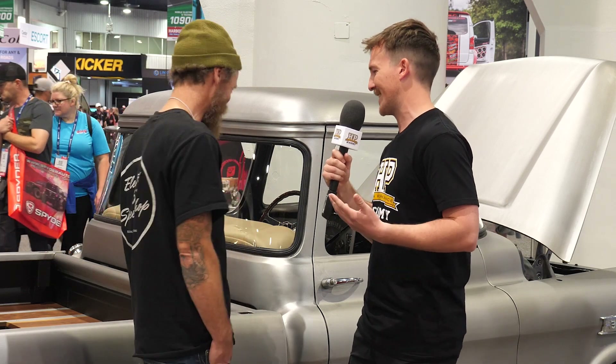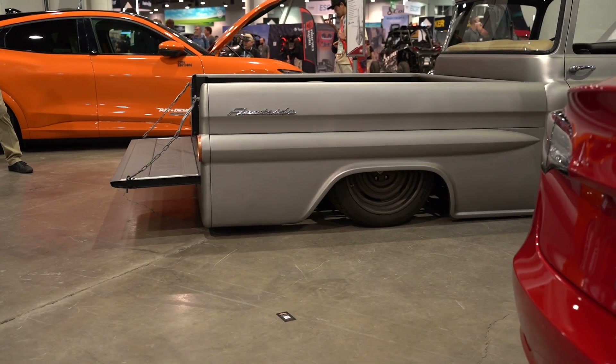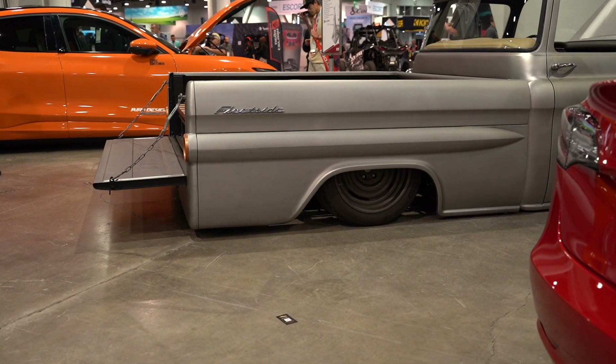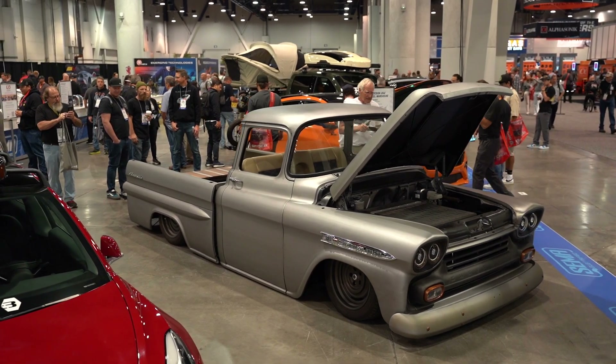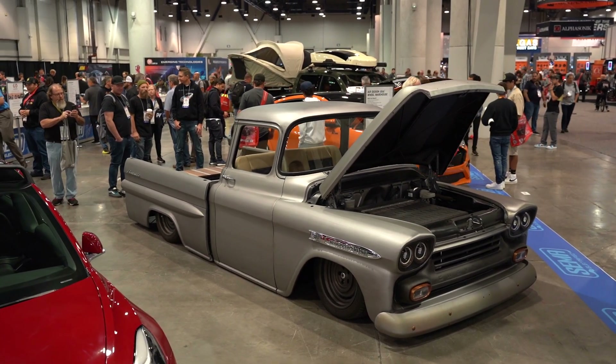With a lot more power, what about suspension and brakes? This thing's pretty low — is it on air? Yes, it's got a full air ride system with independent front and independent rear suspension, air ride on all four corners. It's running an AccuAir system with RideTec shocks front and rear as well. It rides and handles like a sports car.